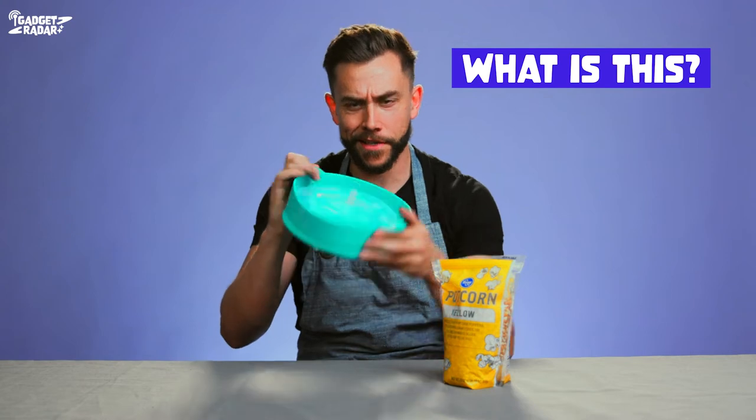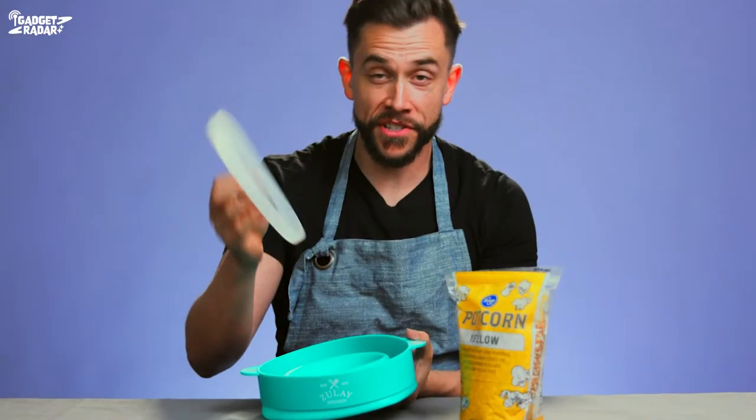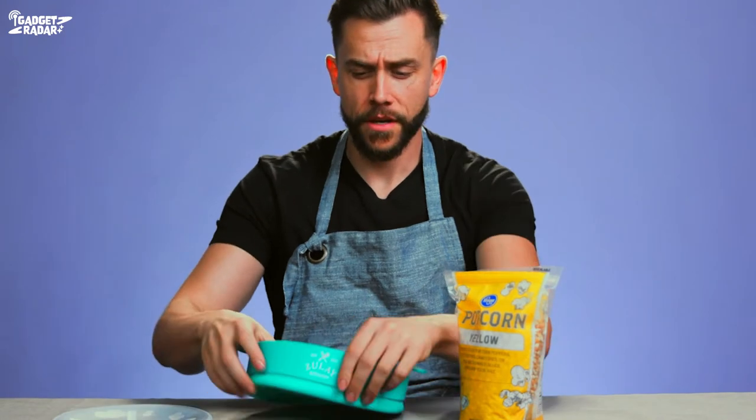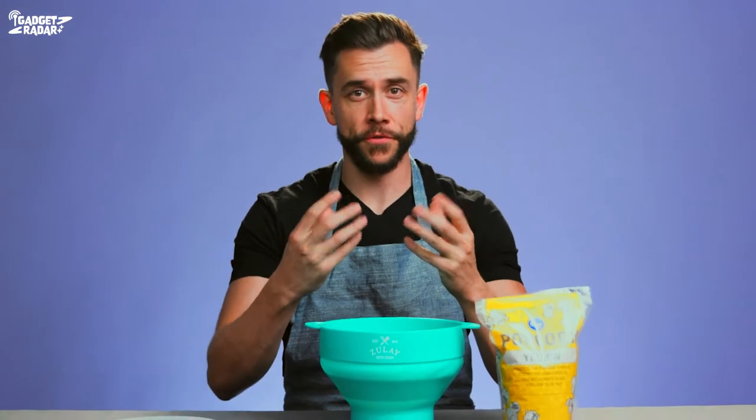What is this? It's a silicone bowl. This is a lid right here. This pops out like that into a bowl — look at that. This is a much healthier option for microwaving your popcorn, because first of all you have silicone that you're microwaving in instead of plastic. You don't want to ever microwave anything in plastic because there's a lot of chemicals being released into your food when you do that.